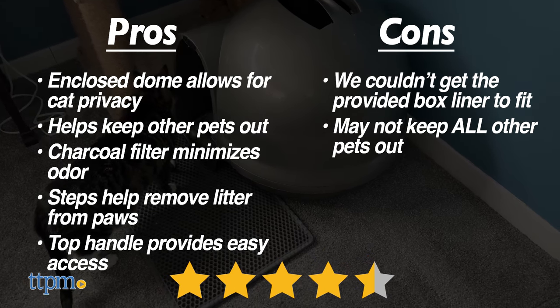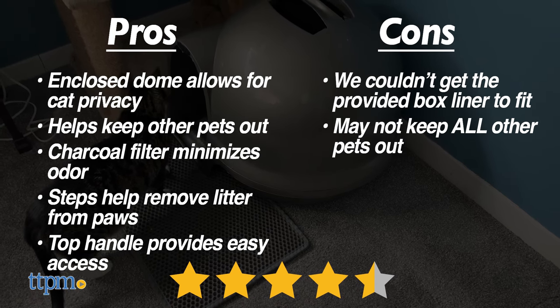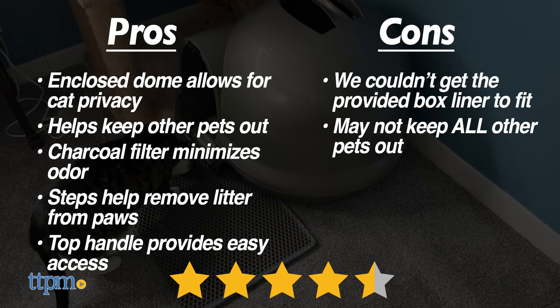We give the Petmate CleanStep Litter Dome a solid 4.5 out of 5 stars. The ambitious design doesn't nail every issue, but it's leagues better than a standard box. Thanks for watching, don't forget to subscribe for even more weekly pet reviews.